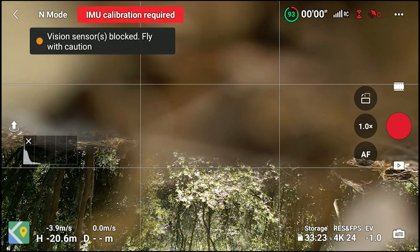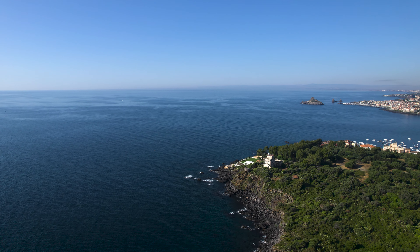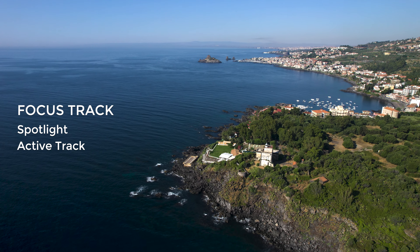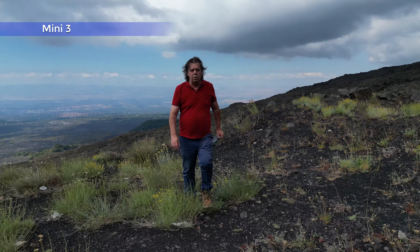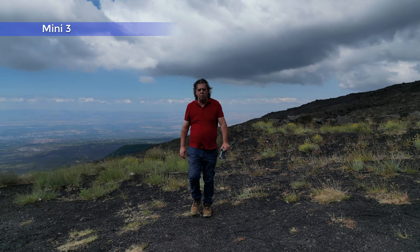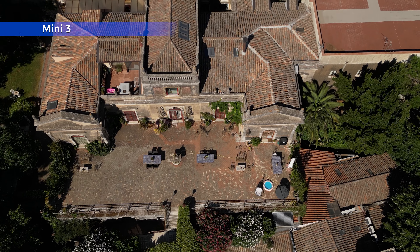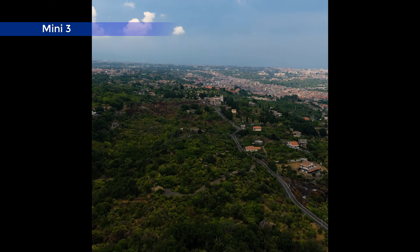Therefore, I don't suggest using it for close-range tracking. Another huge feature of the Mini 3 compared to the Mini 2 is Focus Track — the name given to three intelligent flight modes: Spotlight, Active Track, and Point of Interest. These modes not only offer the very popular capability of tracking cars, people, and boats, but are also extremely useful for performing smooth, complex cinematic moves that would be very difficult to accomplish manually.